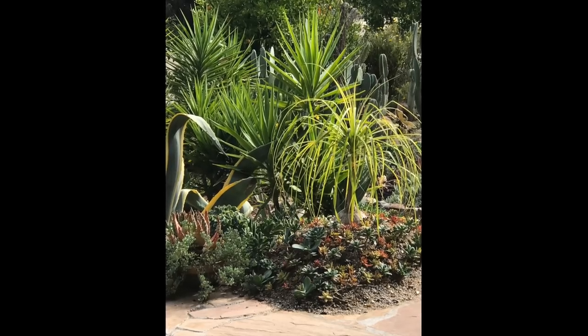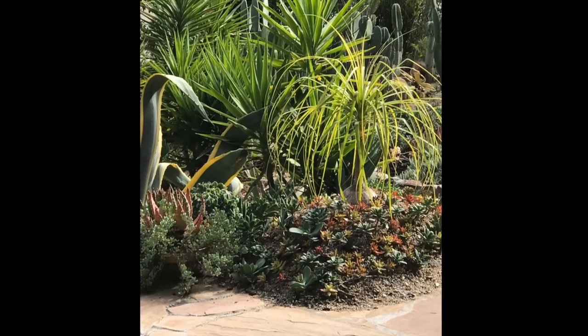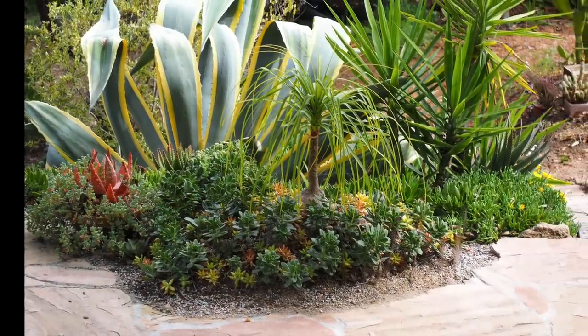I planted a young Bocarnia recurvata atop a mound, then tucked cuttings of rosette succulents into the soil around the base. This is how they looked when they were planted and several weeks later.